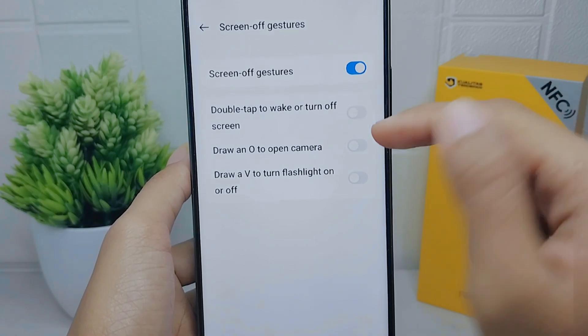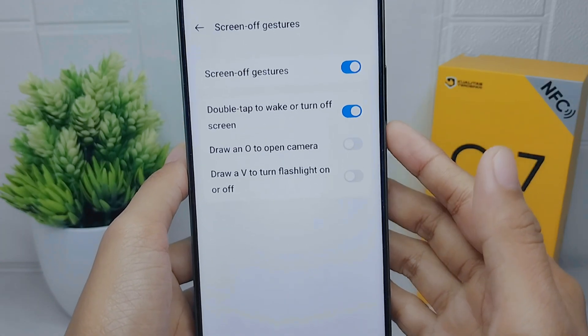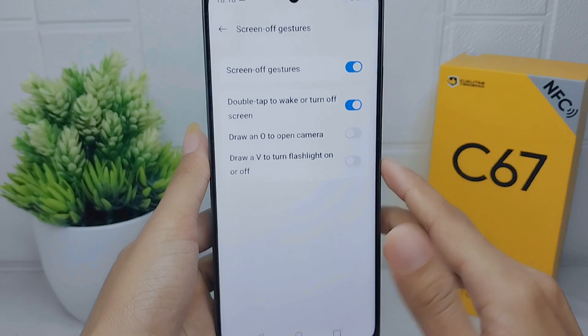There will be three options. For the last step, activate the first option — double tap to wake or turn off screen. Let's check it.